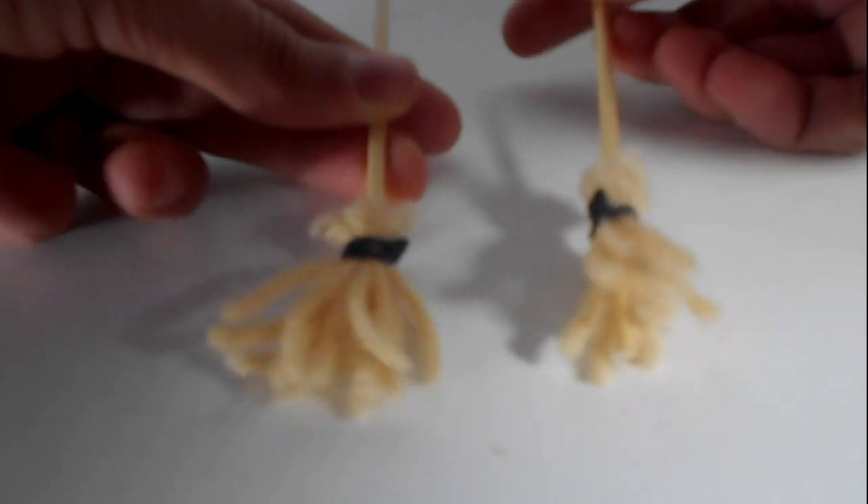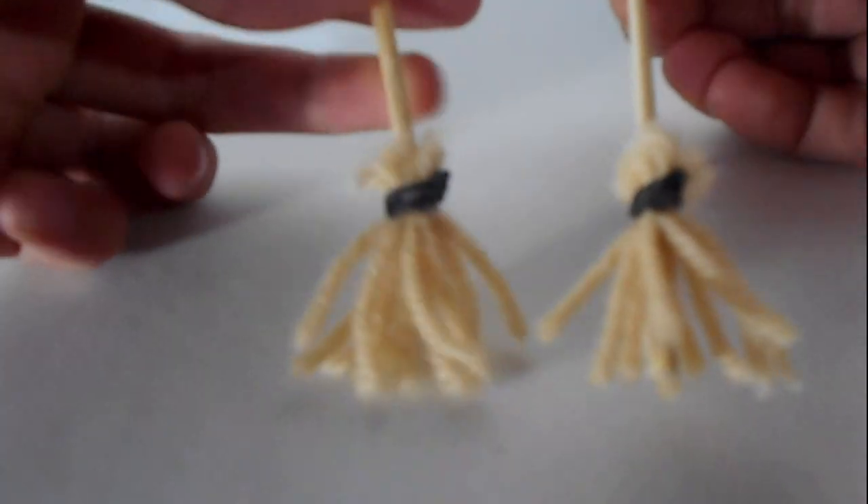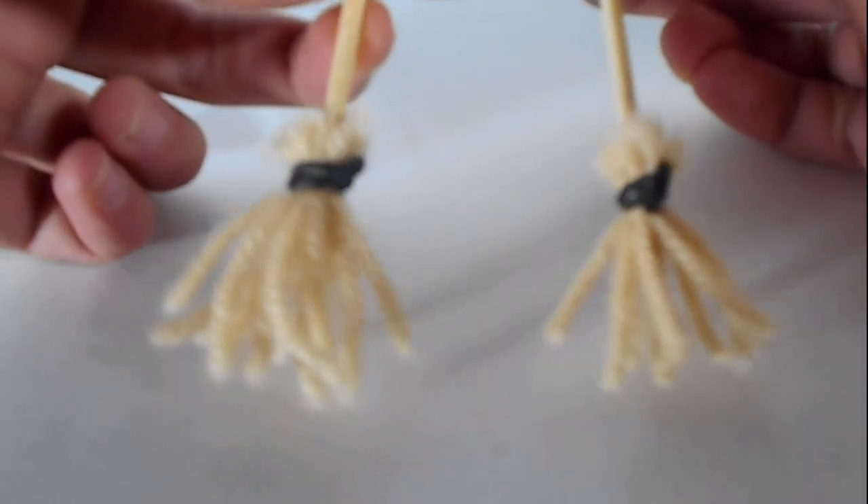Also, if you would like a bushier broom or a less bushy broom, then feel free to add more or less string on the bottom.